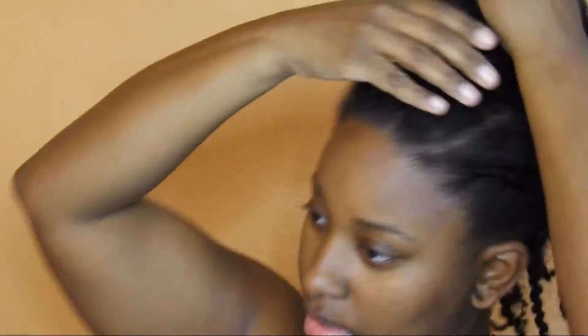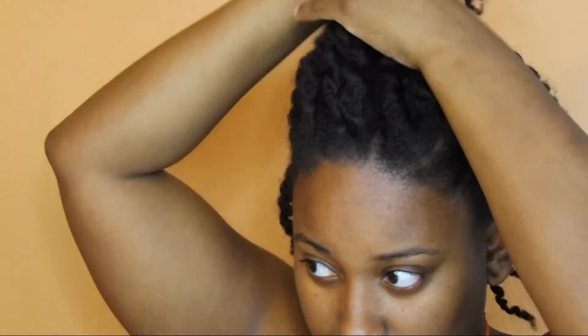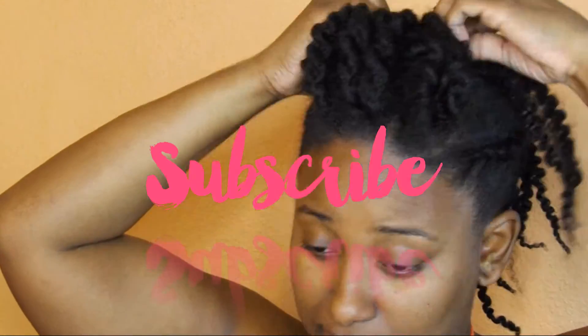We're going to go ahead and prepare for number two — this is super easy. This video was made for you to be able to redesign one style several ways. I'm going to take some bobby pins and make a pompadour at the top, and just fluff the back out of the hair so it's a little fluffy.